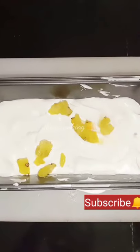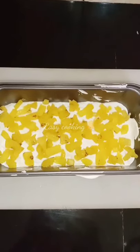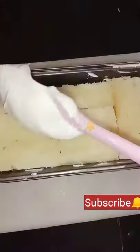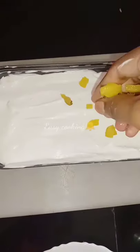Add a little bit of pineapple. You can add a little bit of the bread, spread the whipping cream, add a little pineapple, and add 3 minutes to the fridge.